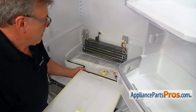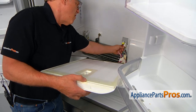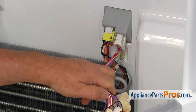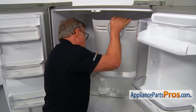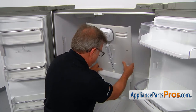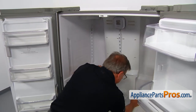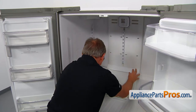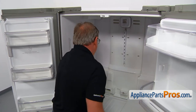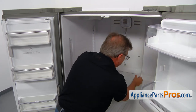All right, so we're back into the fridge. We're going to plug in this harness — push it in and it should lock. I'm going to lift the panel up and put the bottom tabs in on both sides, push it down and in, then press it in so the side tab locks in place.